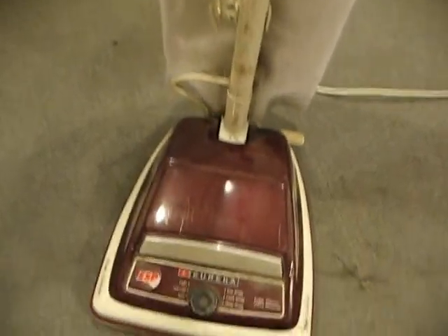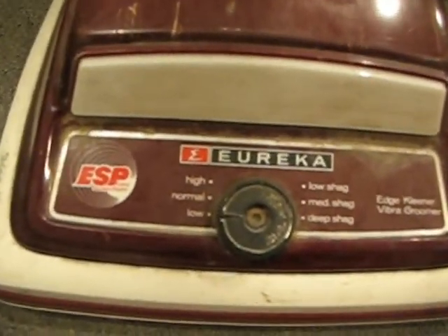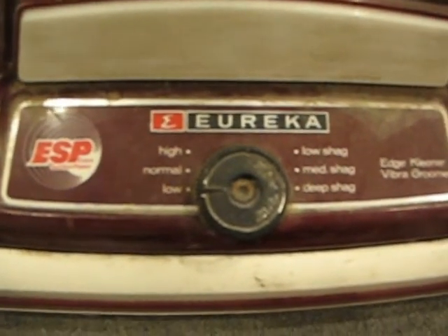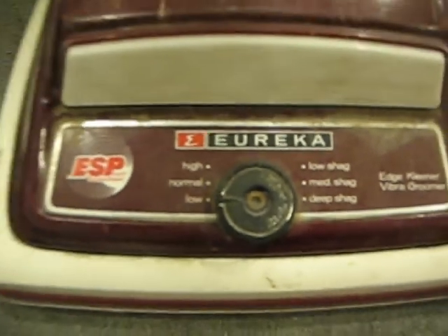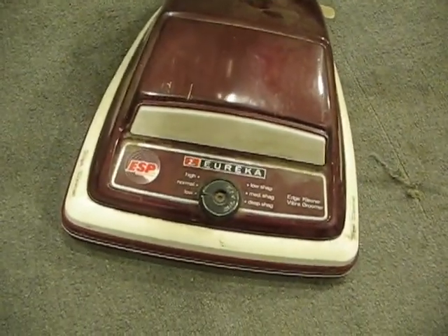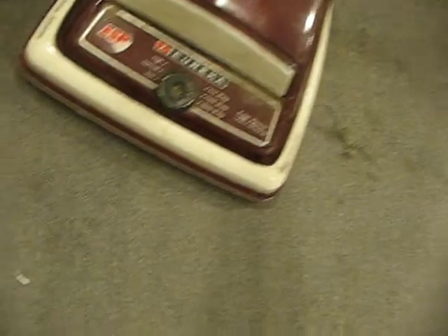This is an old Eureka upright that I picked up at the same time I got the Kirby. You can tell what time period this is from — it has high, normal, low, and then low, medium, and high shag settings. Kind of a neat old vacuum. I haven't done a single thing to clean this up yet; this is just as I found it. The bag is full, the belt's worn, it needs to be cleaned up.